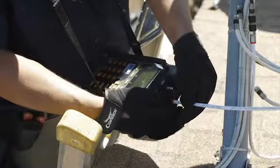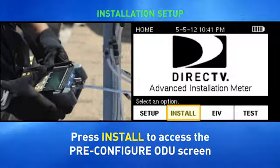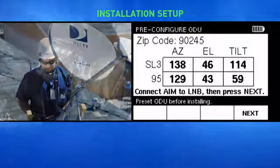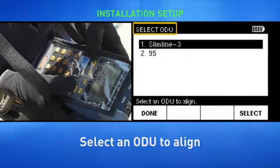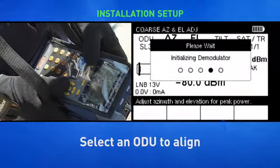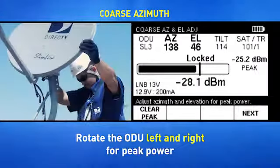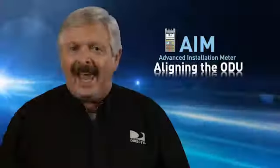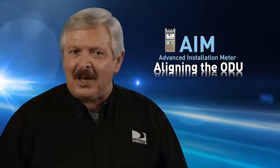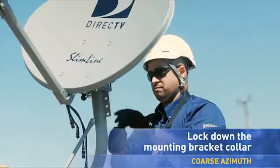After you've assembled and installed the ODU according to DirecTV procedures, connect the AIM's ODU F connector to the ODU L&B output. Turn the meter on. When you're in the home screen, press Install, and you'll get the pre-configured ODU screen. Press Next on the pre-configured ODU screen. If the installation includes two ODUs, the Select ODU screen appears. To perform the coarse azimuth alignment, while monitoring the signal in the coarse azimuth and elevation adjustment screen, slowly rotate the ODU on the mast to the left and right until you have reached the maximum signal. Keep in mind that all L&Bs are different — some will peak around minus 30, while others will peak around minus 25. Once you've reached maximum signal level, lock down the mounting bracket collar on the mast.